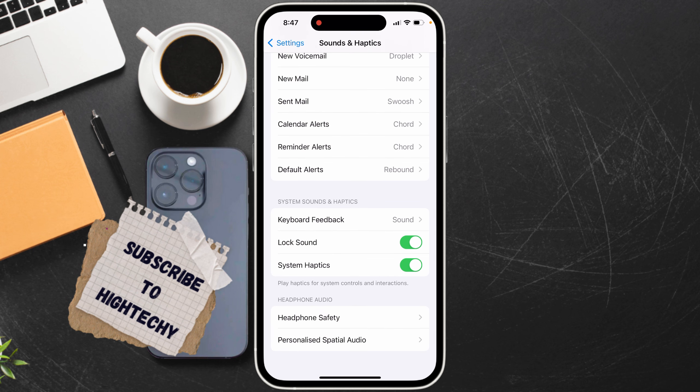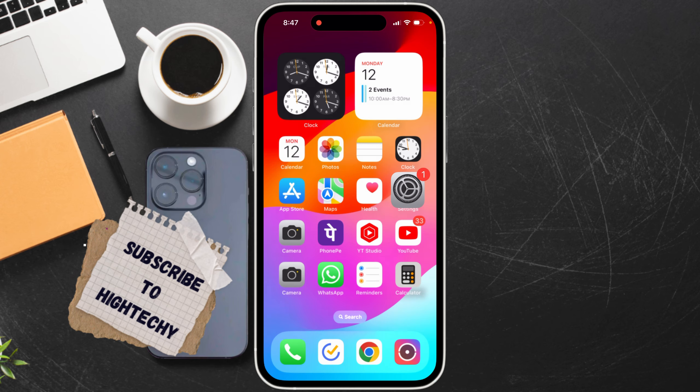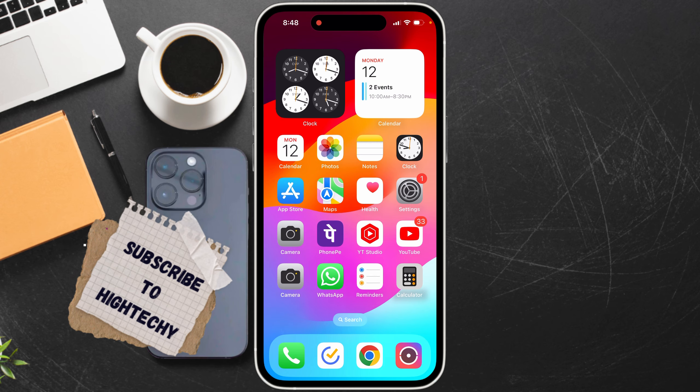Now scroll down and turn off System Haptics. Just turn it off. After turning it off, your iPhone should no longer make a buzzing sound when connected to a charging cable.